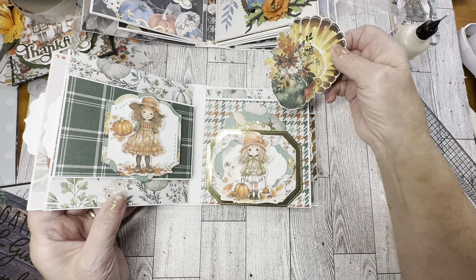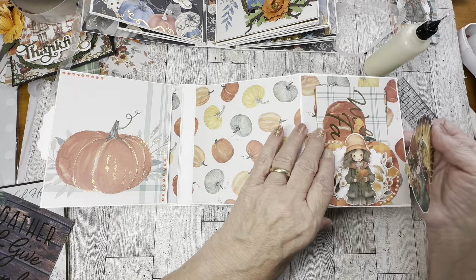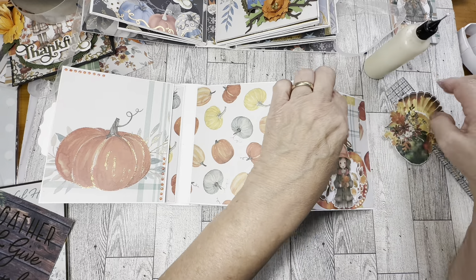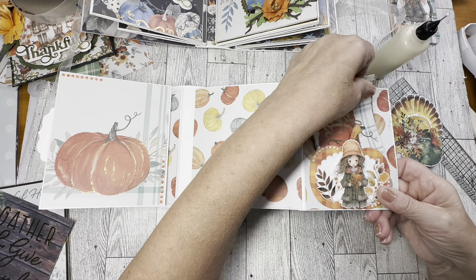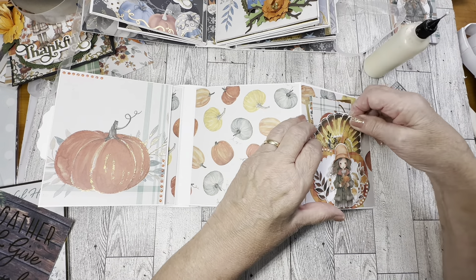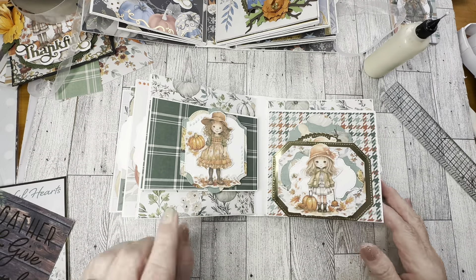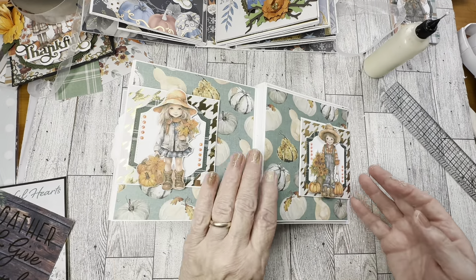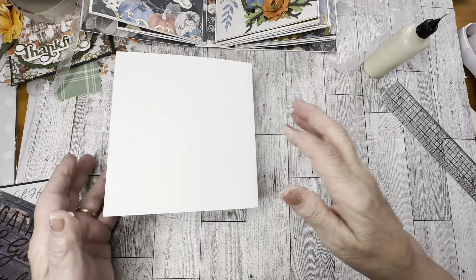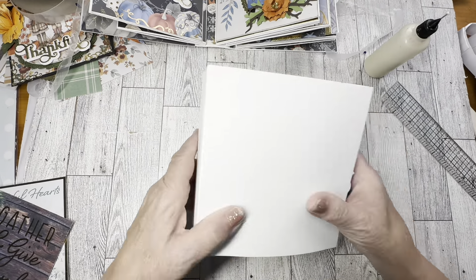I also did a turkey to go somewhere — let's put it here. Now we've got everything inside. I have a girl tag left over — I must have made a bunch of them. Now we're going to work on our cover. We're going to put this ribbon on here — centering it. I'll glue this in the center. I'm sure you could wrap it all around, but I just do it this way.